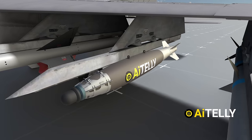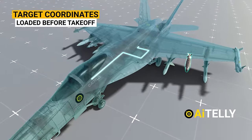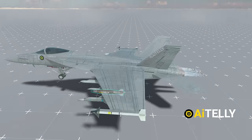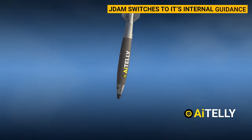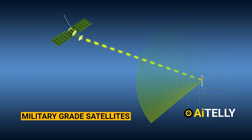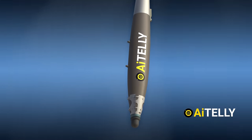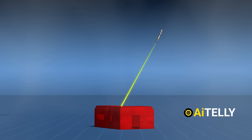Let's take a look at how this JDAM works. Step 1: target coordinates can be loaded into the aircraft before takeoff and manually altered by the aircrew in flight prior to weapon release. Step 2: when dropped, the JDAM switches to its internal guidance or GPS. It uses military-grade satellites to pinpoint its exact location, and provides real all-weather capability since GPS is not affected by rain, clouds, fog, or smoke. In short, it doesn't miss its target, provided it's stationary.